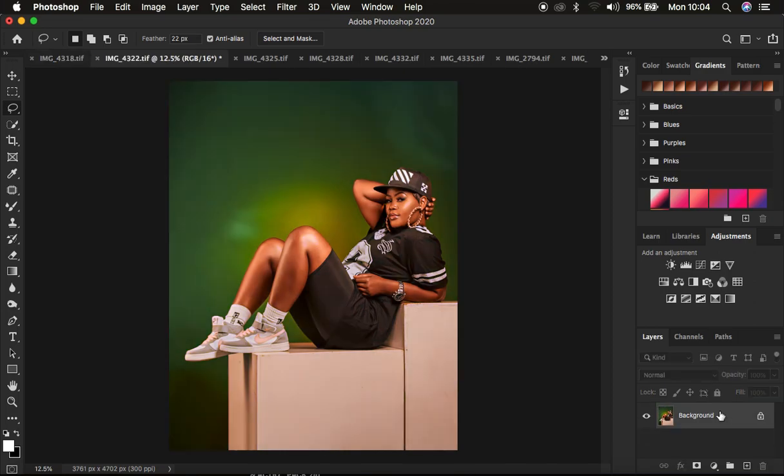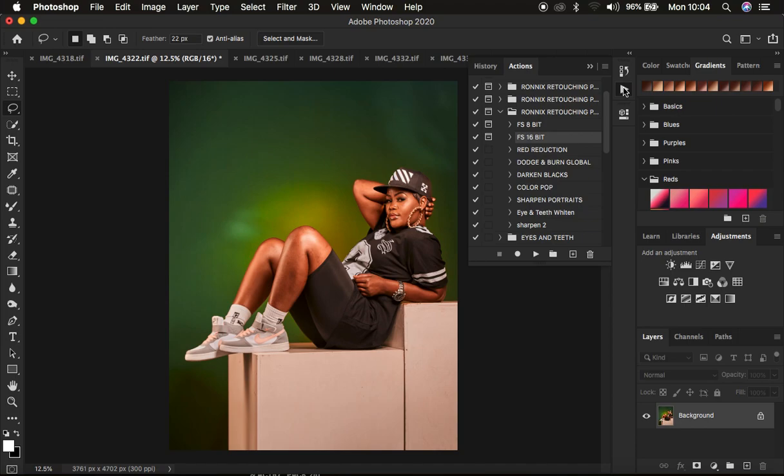I'm going to go through the retouching step by step. I don't want to waste time going through the overall frequency separation process manually, so I'm going to be using my actions to speed up this process. You can come to my actions — if you're interested in purchasing them, the link is in the description. I'll play my 16-bit frequency separation action and hit the play button after selecting it.